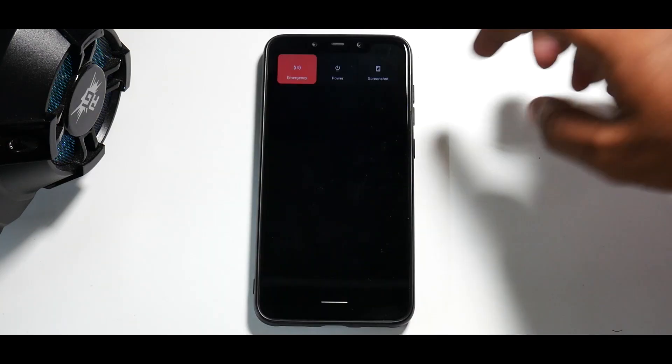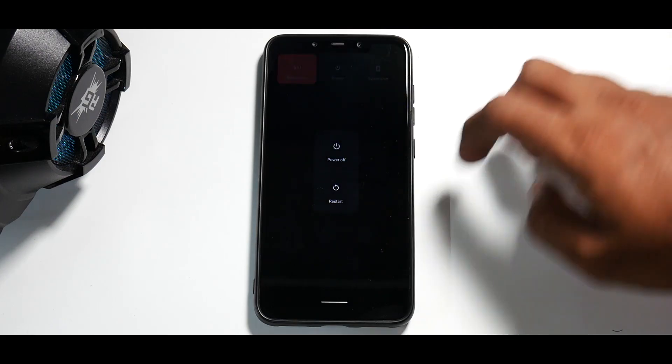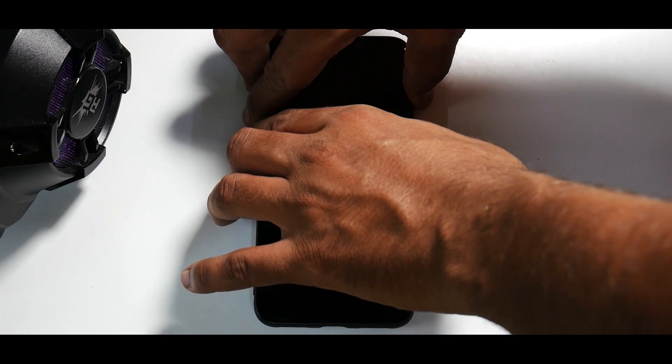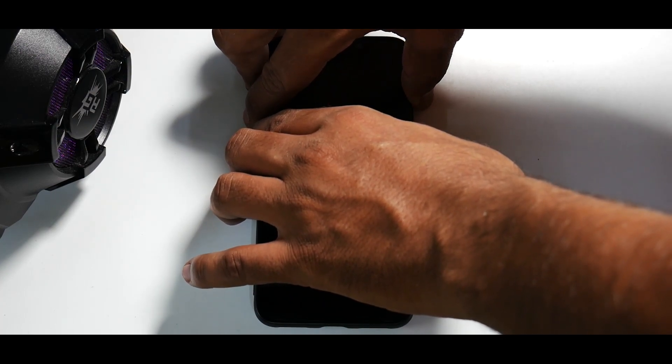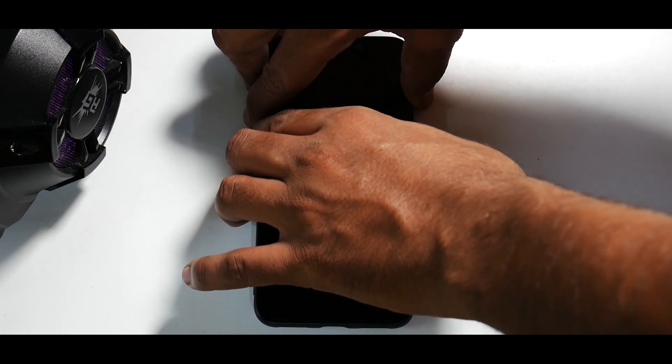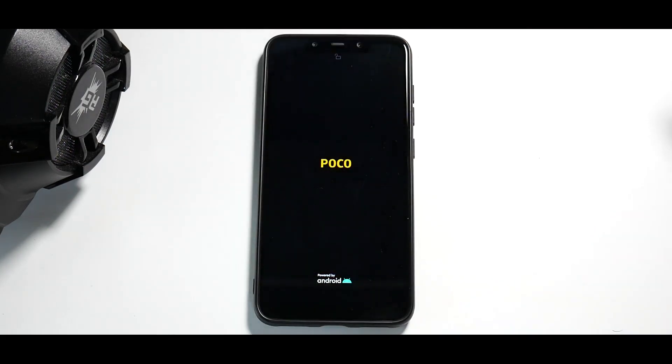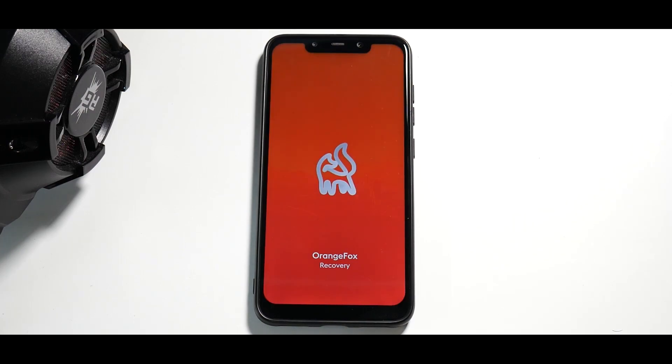What do we need to do first? We need to go to recovery. Go to power, then reboot, and press and hold volume up and power to boot into recovery. The moment you see the Poco logo, you can release the keys and it will boot into Orange Fox recovery.